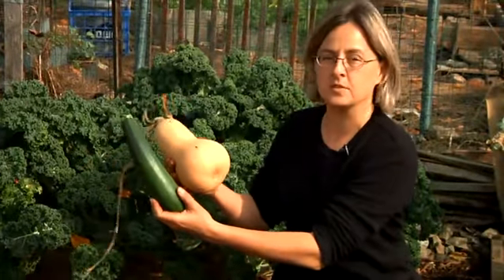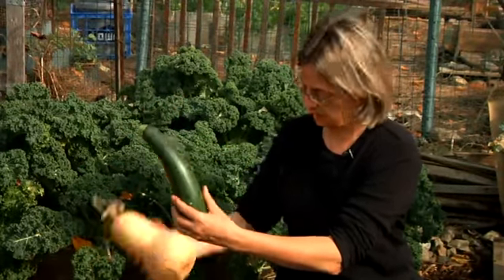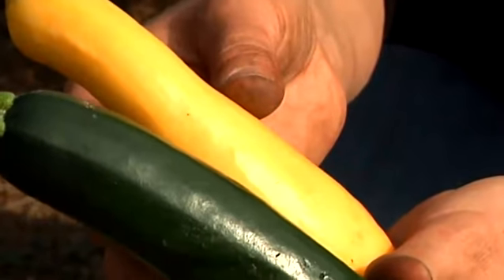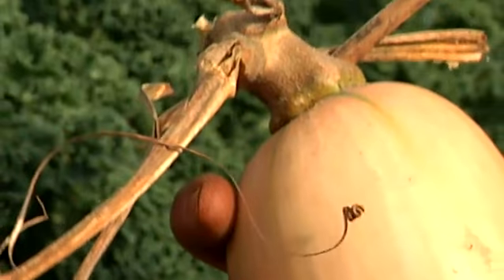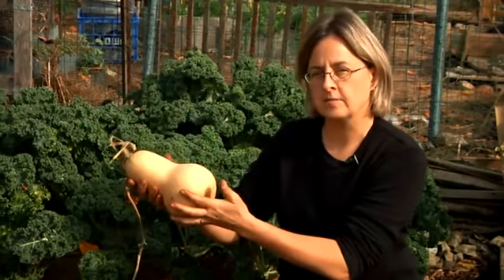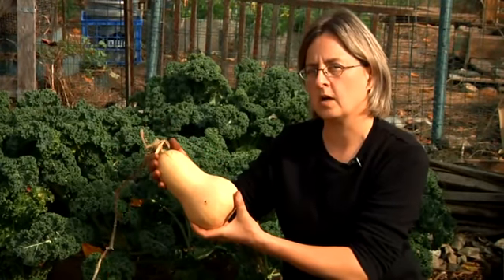There are two main types of squashes: a summer squash and a winter squash. The summer squash, like the zucchini here and a yellow squash, has a very delicate skin. They grow fast and they need to be harvested every day or so in the summer. The winter squash, like the butternut squash here, has a very hard skin. It grows more slowly and it's best to leave it on the vine until it's fully ripened and picked just before a freeze.